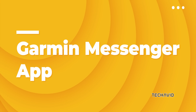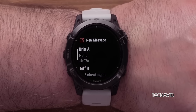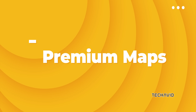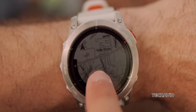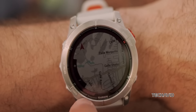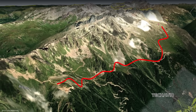The Garmin Messenger app allows you to send text messages directly from the smartwatch to friends and family, keeping you connected on the go. Premium maps and dynamic round-trip routing include pre-installed topo maps for Europe, golf, and ski view maps to keep you on track. If you go off-route, the watch will automatically recalculate based on your target distance to the starting point.